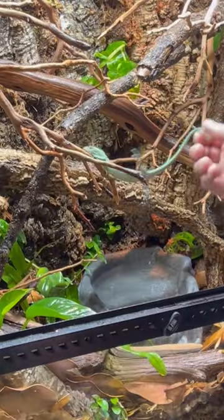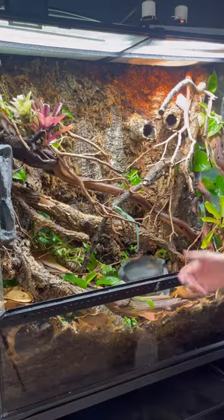After about 10 minutes it was time to be introduced to the new enclosure. It was more ready than I was. Now is the hardest part about getting a new animal.